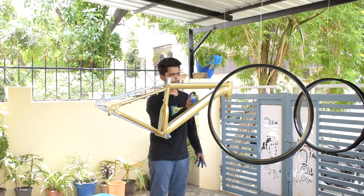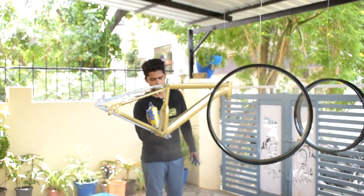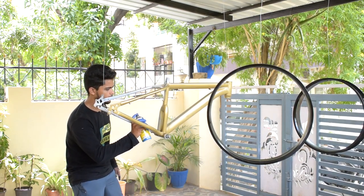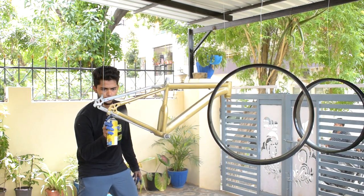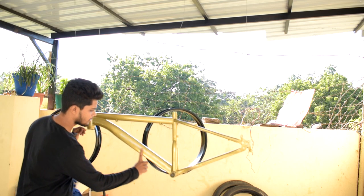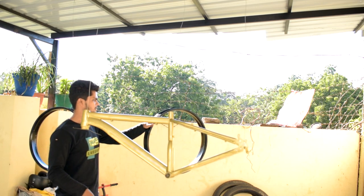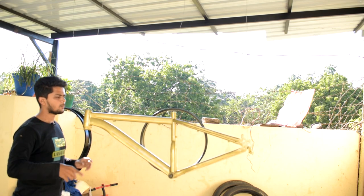We gave it a pretty decent single coat. The frame looks great and neat. We need a second coat on this for a very good finish. But first, let's clear up the rims — give them a second coat — then we'll go back to the frame.